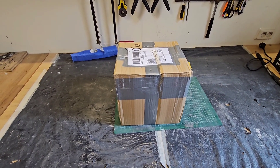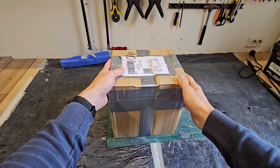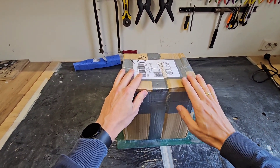Hi guys, it's DJ here from Kozio RC and today we got a gift box in the workshop. I'm so excited to open it up. I already know a little bit what's inside, but I'm very curious how it looks like. So let's open it up.